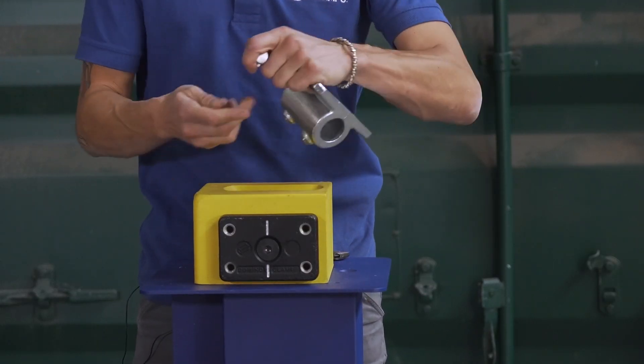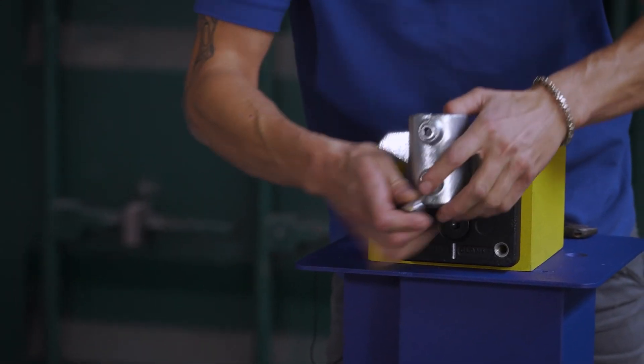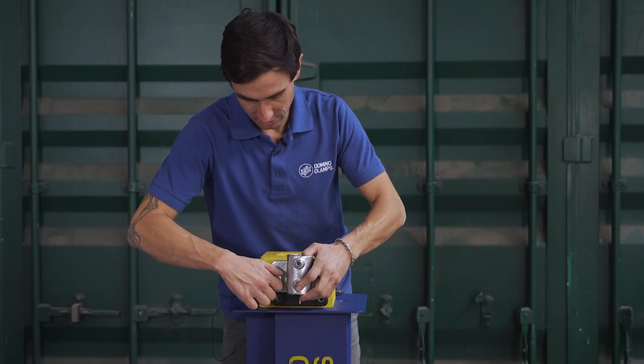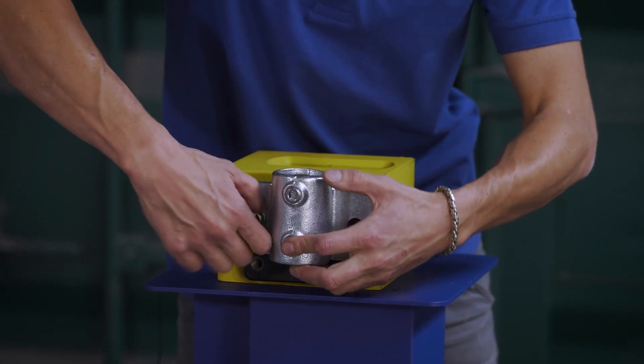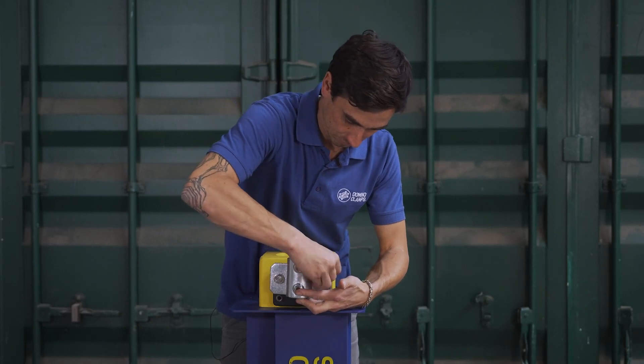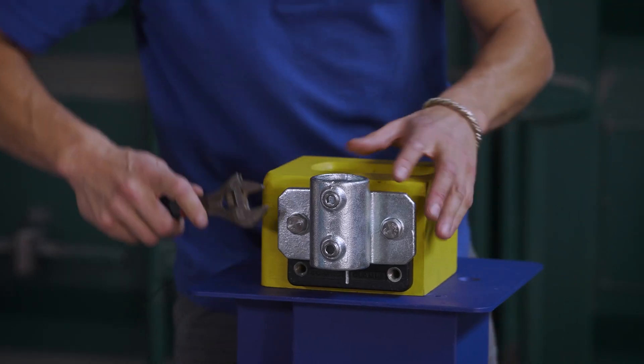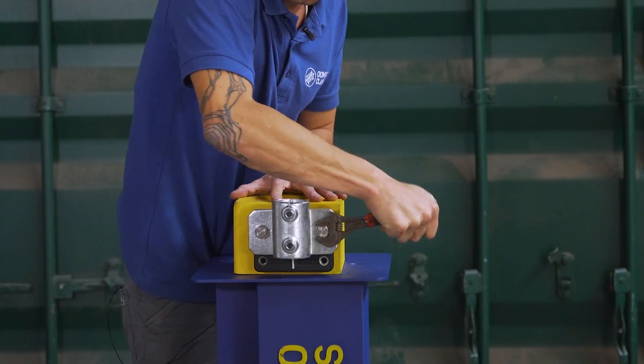Next up, we're going to attach this tube clamp using the M12 bolts and washers provided, straight onto the domino clamp, and tighten it up with an adjustable.